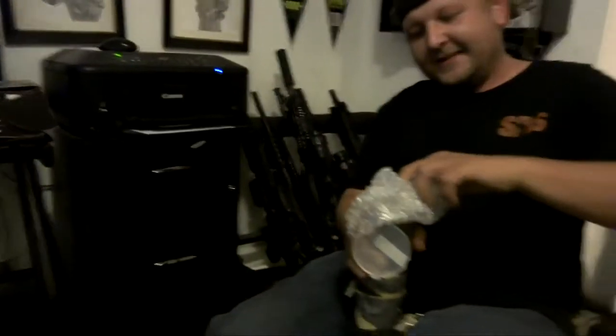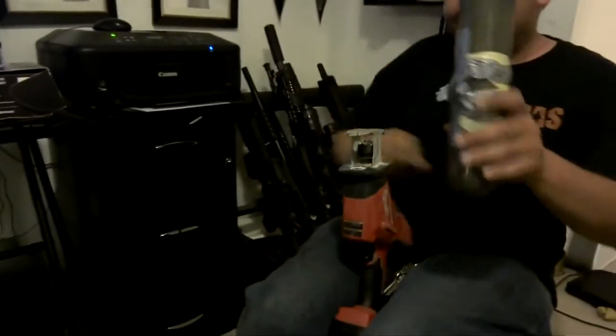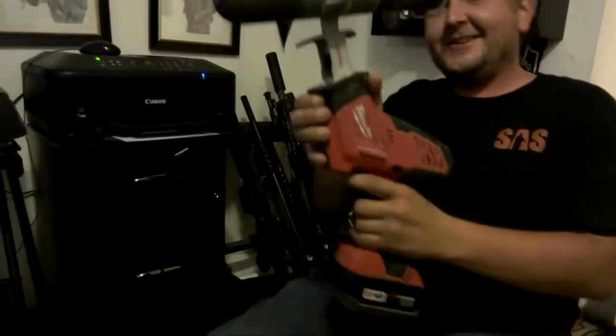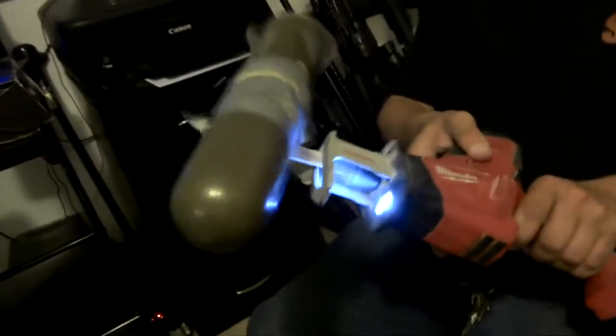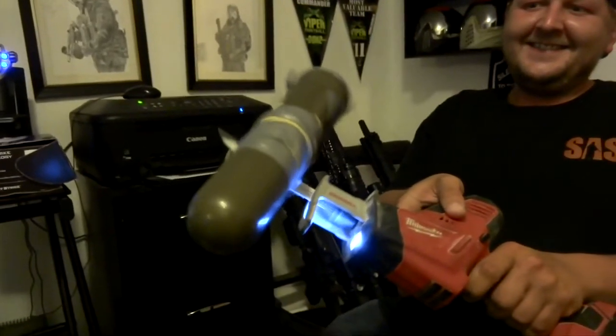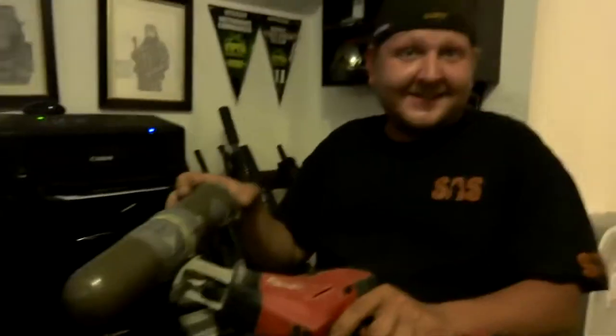I usually pack this in there too. Close it up. Attach it to the sawzall. Just do that for a couple minutes and you're good.